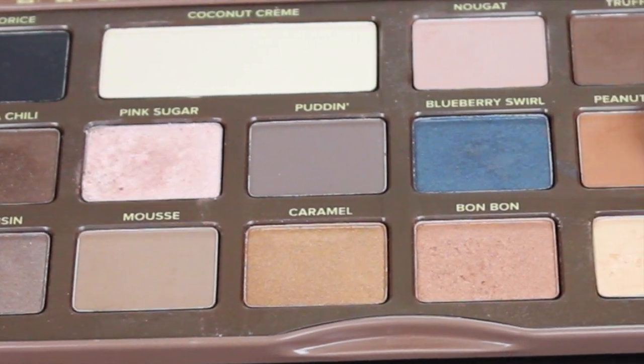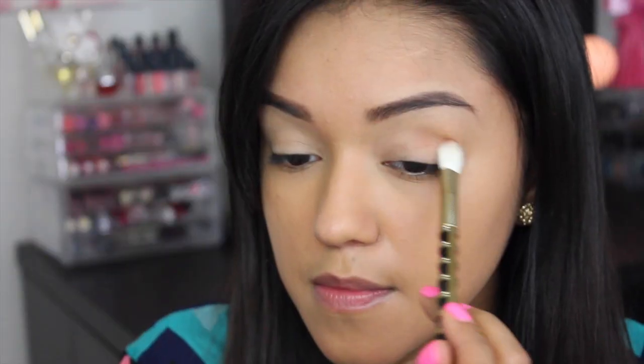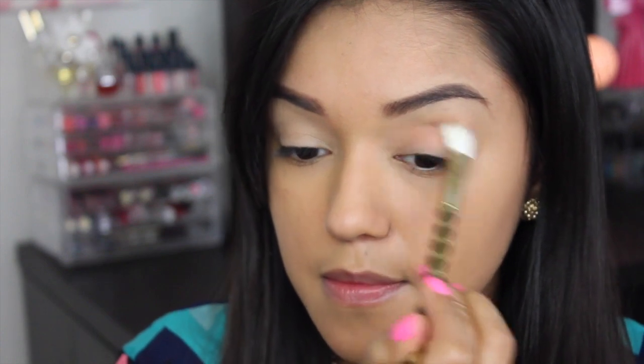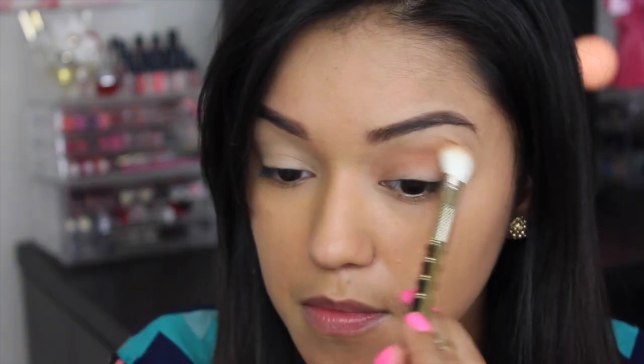Opening up the Chocolate Bar palette, and using a tapered blending brush, I'm going to take that peanut butter shade and apply it all throughout the crease. Just sweep it back and forth. This is going to act as our transition shade.